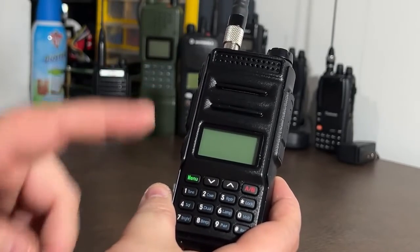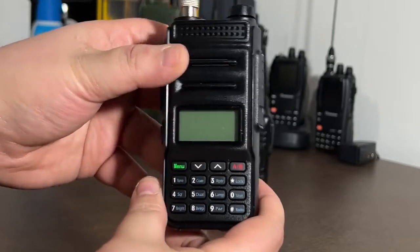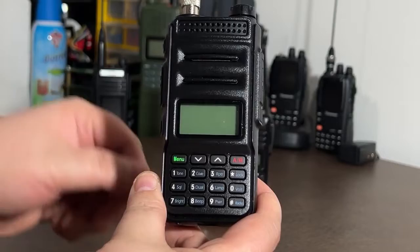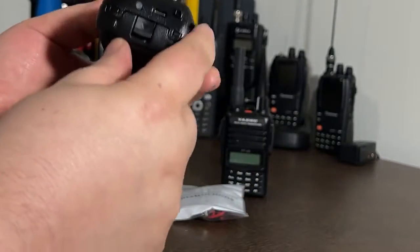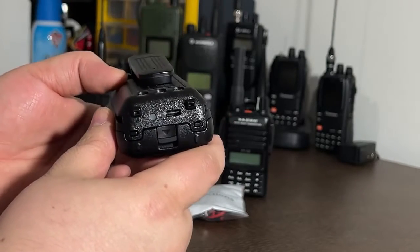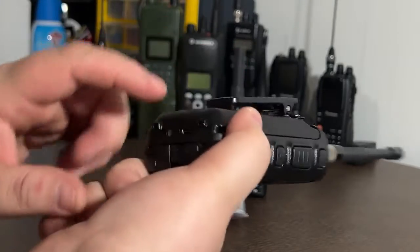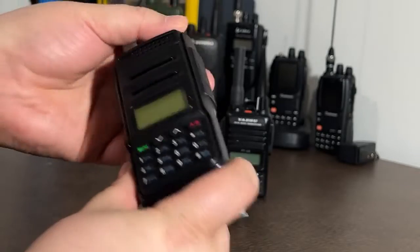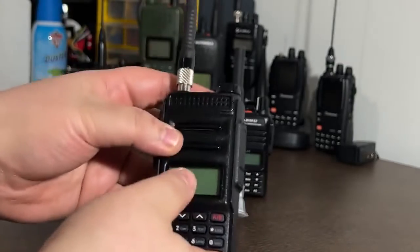I did get this for becoming a new ham. If you haven't gotten your ticket yet — if you get your Technician license, you will get one of these free; the program's still going, I'll leave a link in the description. This is actually the battery for the GM30, which is a GMRS radio, but it's the same size and still fits. So that's one option you have to charge — I can plug in a USB-C cable and charge this radio.